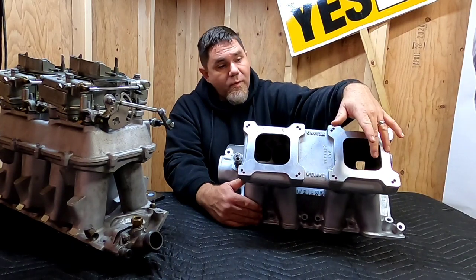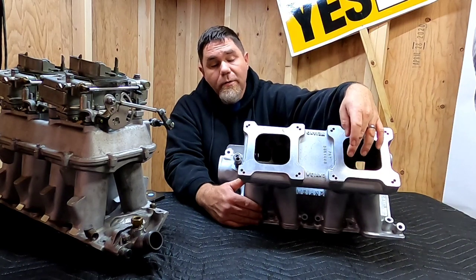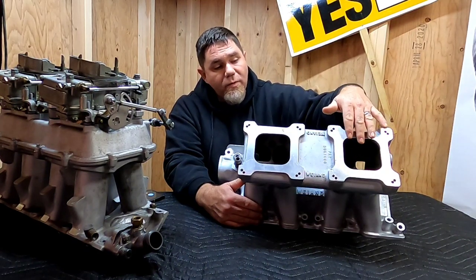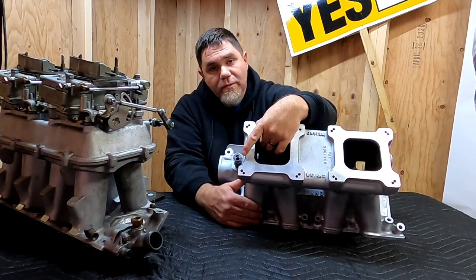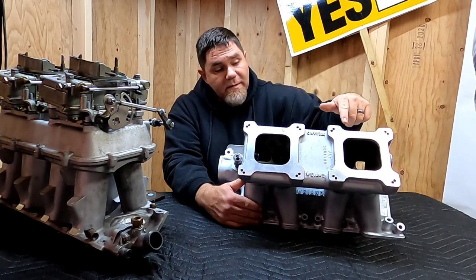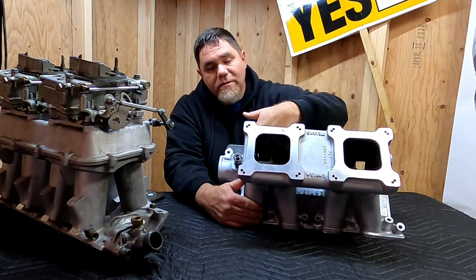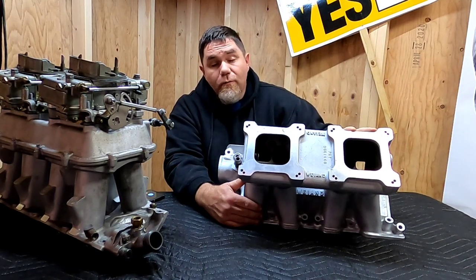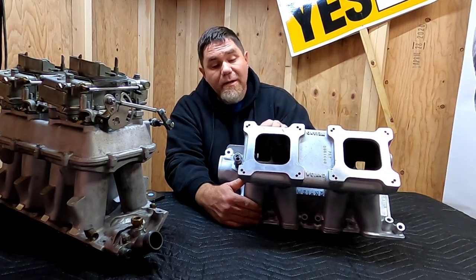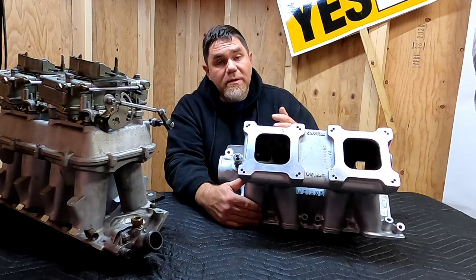On most primary setups you'd be running off the front barrels of the back carburetor. With a progressive setup on a common plenum, the fuel has to come through the plenum and then make a 90-degree turn into the runners. It works well for the rear four cylinders, but the front four are starved for air-fuel mixture. You will run lean in those front cylinders, causing all sorts of tuning issues.